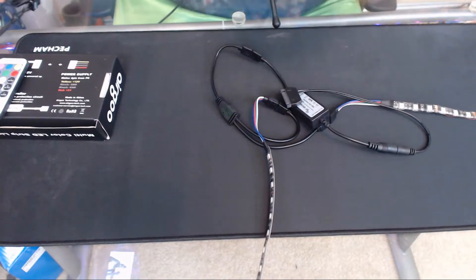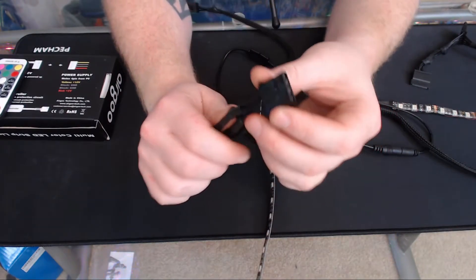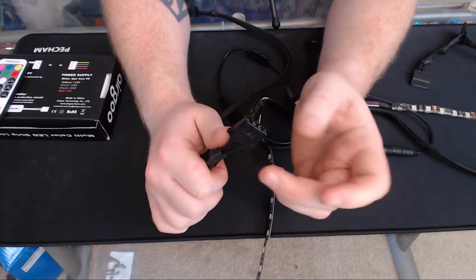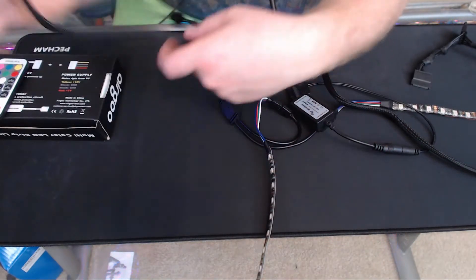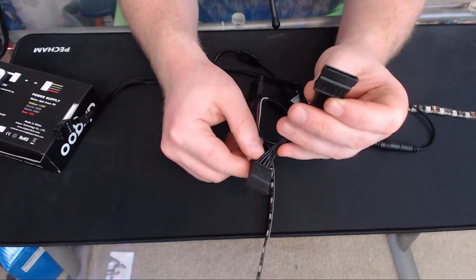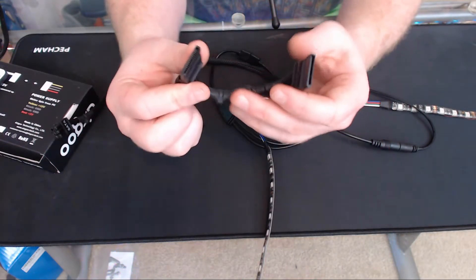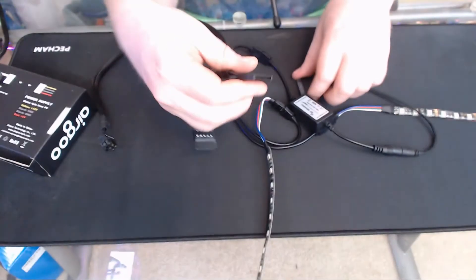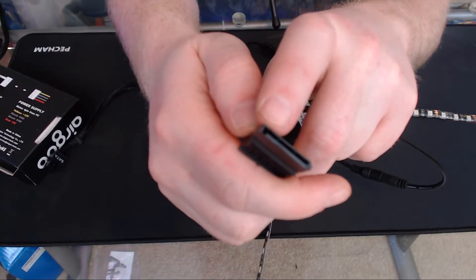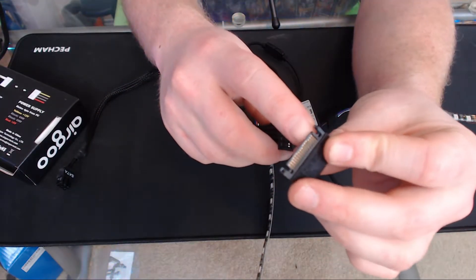Molex is this four-pin style connector here. Older computers may still have quite a bit of this on their power supplies. Most computers these days come with just SATA. These are the SATA cables — you find them connected to SSDs, your disc drive, or hard drives. It's just as simple as lining it up. There's kind of an L-shape at the end, and you match up with the same L-shape here, and then you're mated up — there you go, you've got your power.